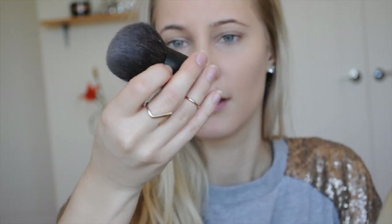Then using my Australis powder in Deep Natural, I'm just going to buff this in with a no-name fluffy kabuki brush.